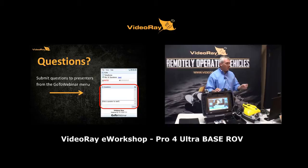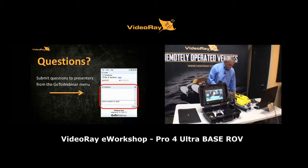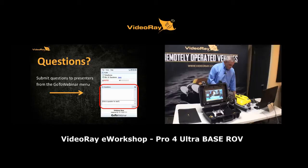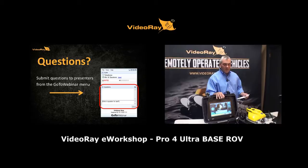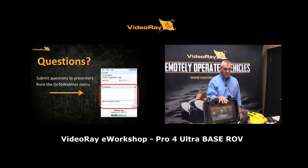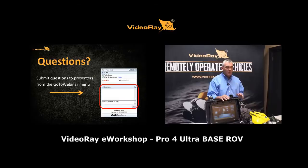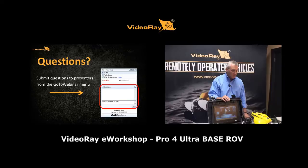Q&A: Can you use the standard VideoRay industrial hand controller with the ultra system? Right now, the system ships with the game controller, and the software isn't configured for the industrial hand controller. We recommend using the game controller with the ultra system. We could potentially upload software code to support the industrial controller — contact us offline if you'd like to discuss that option.